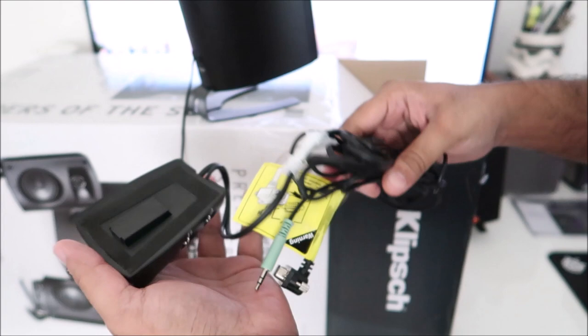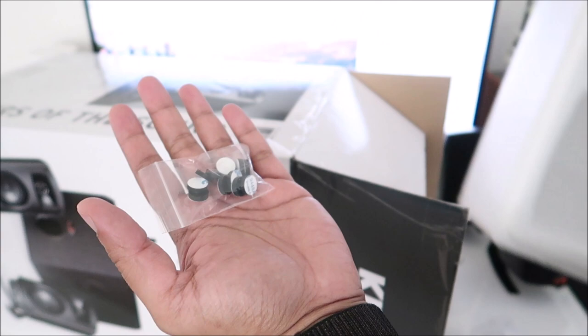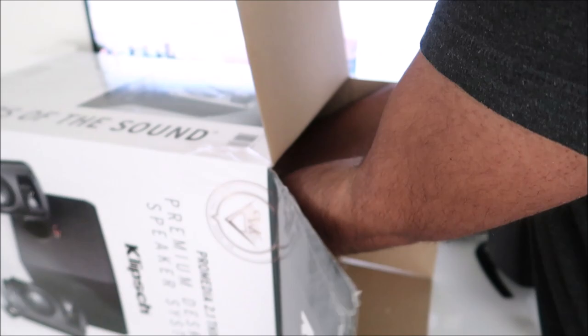The control unit is detachable — you can have it detached so the speaker is kind of by itself. It gives you the flexibility to mount it wherever you want. There's also more foam in the box, and inside the foam you have the little rubber feet.